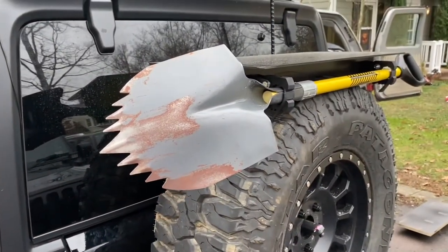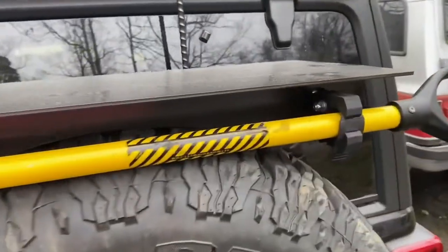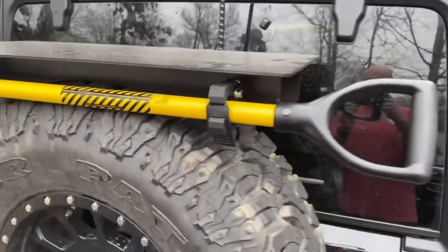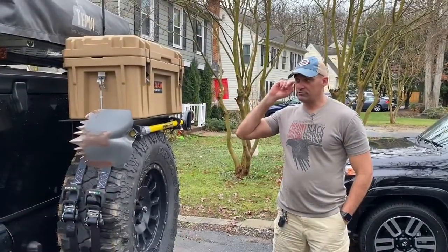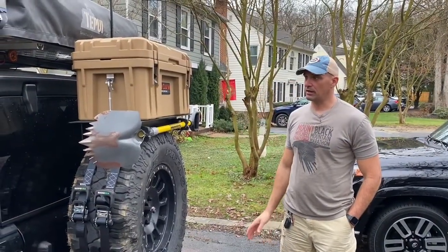If you ever need the shovel, it's outside — that way if it gets dirty it's not in the Jeep. It's nice and secure and sits perfectly on that tray.